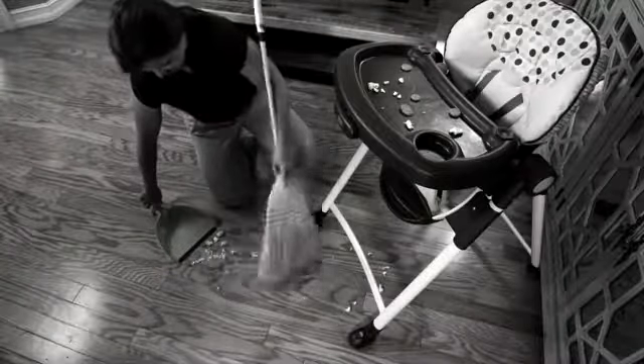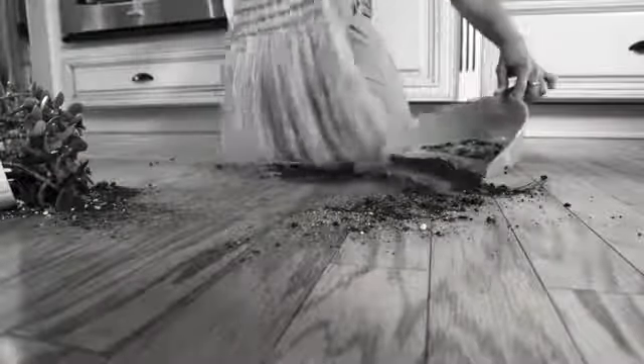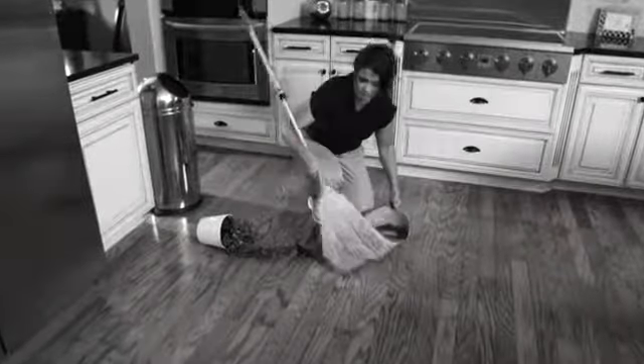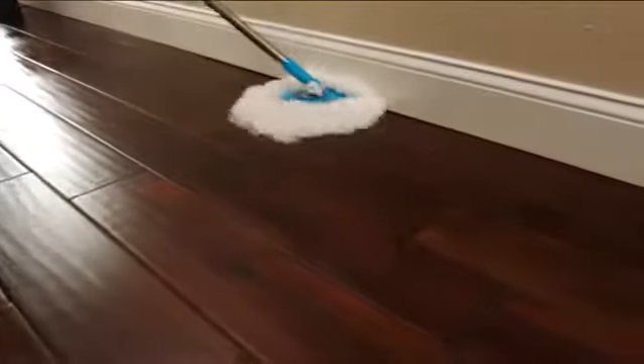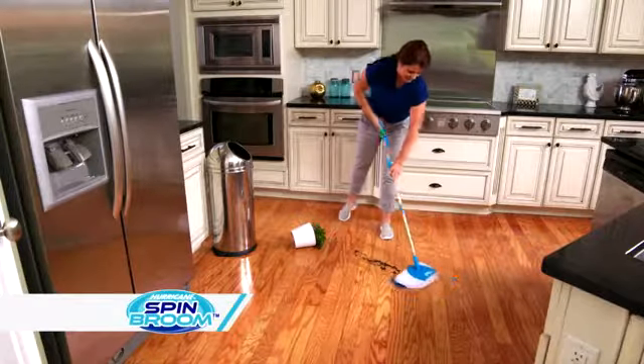Small messes can be big problems, and using a traditional broom and dustpan is a back-breaking chore. Well, not anymore. Now, from the makers of the best-selling Hurricane Spin Mop comes the all-new Hurricane Spin Broom.